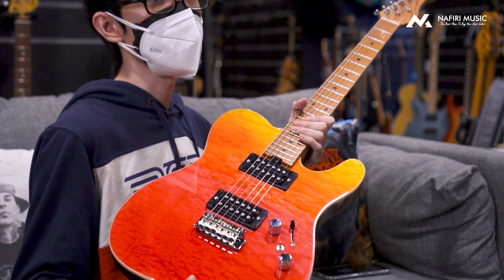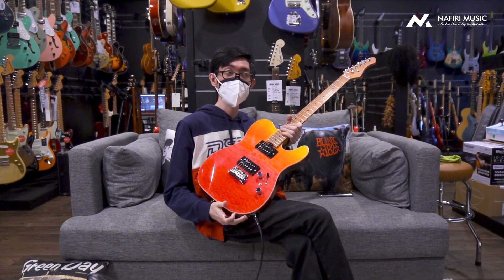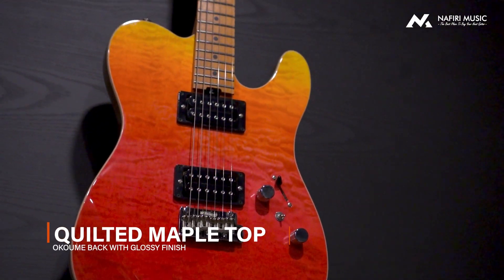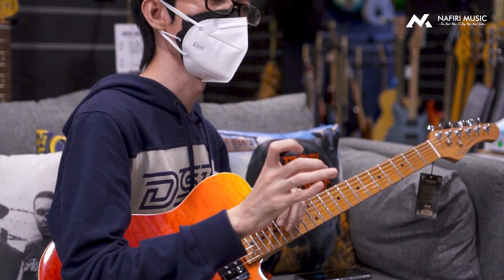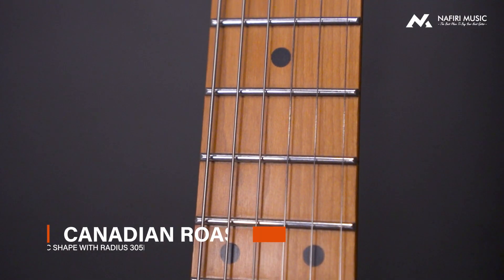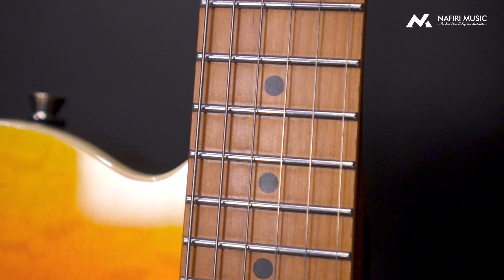Dan ini juga menggunakan kayu yang sama, yaitu dengan bodinya Okume dan dengan topnya adalah Quilted Maple. Dan ini juga dilengkapi dengan roasted maple dan antioxidant fret — jadi fretnya jauh lebih awet dari karat dan semacamnya. Dan juga dengan menggunakan locking tuner, dan dengan hardware-nya sendiri adalah Wilkinson.